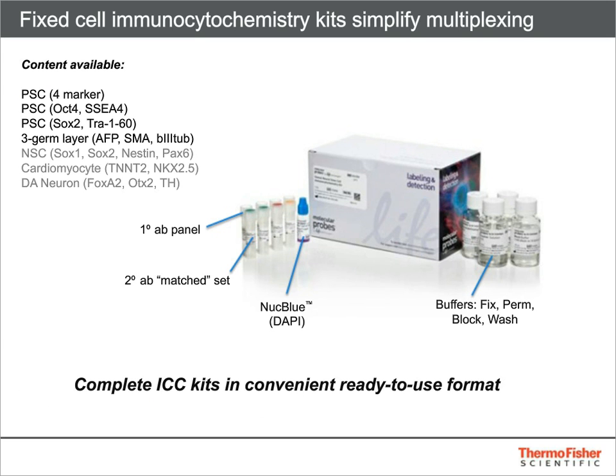While live staining works great for surface markers, it's also important to show expression of relevant nuclear markers such as OCT4 and SOX2. Thermo Fisher offers several kits for immunocytochemistry analysis of fixed cells in both the undifferentiated and differentiated states. These kits offer a complete set of reagents for superior imaging of stem cells in one box. Primary antibodies were selected for performance and matched secondaries were chosen for easy multiplexing. The protocols eliminate unnecessary wash steps to maximize cell retention and minimize hands-on time.